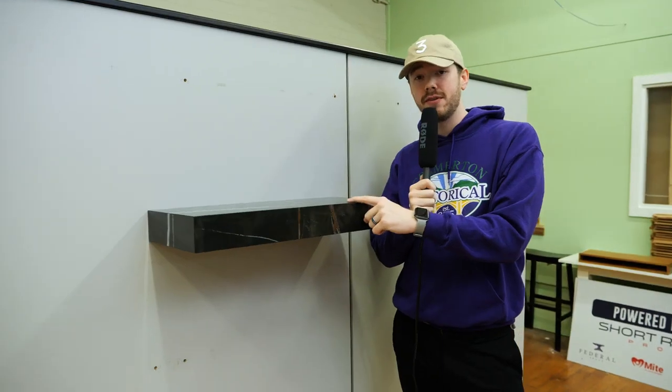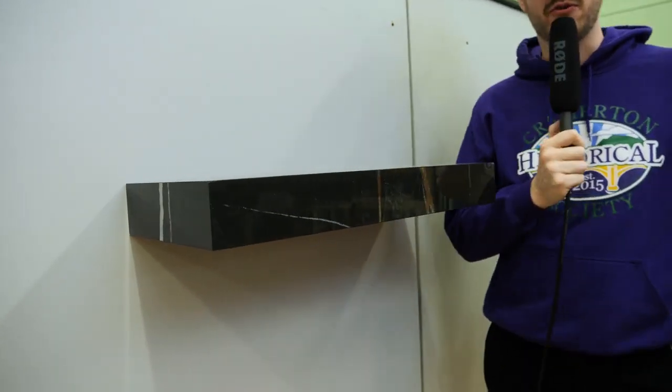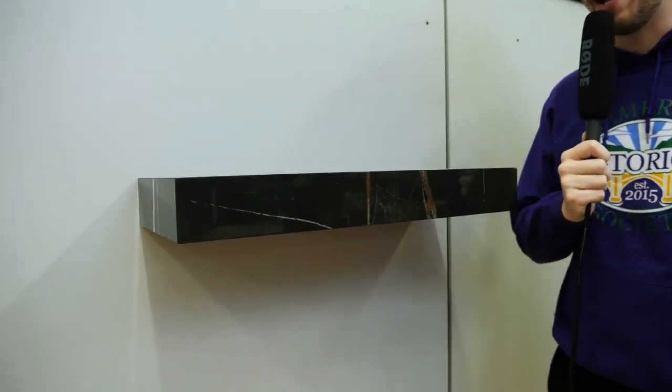You might be wondering what's the advantage to using porcelain for a floating shelf or floating mantle. This porcelain box here is heat resistant, UV resistant, scratch resistant, and stain resistant. Water will not seep into the surface, so it's perfect for indoor or outdoor applications.